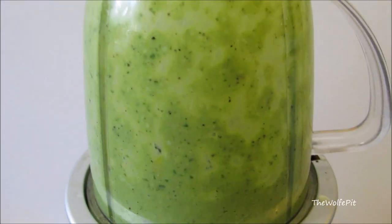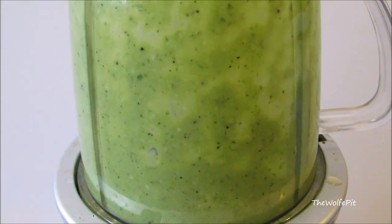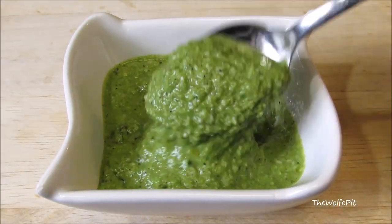Now place the pesto in the fridge while we season and grill the rockfish.